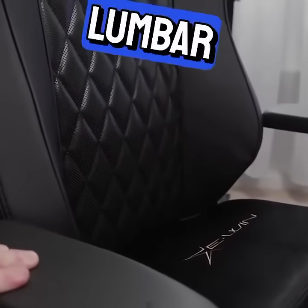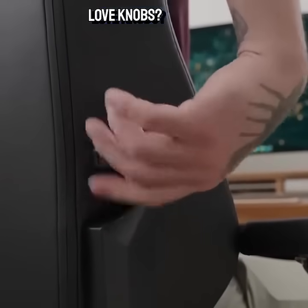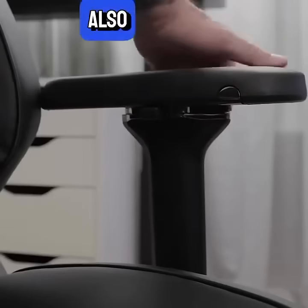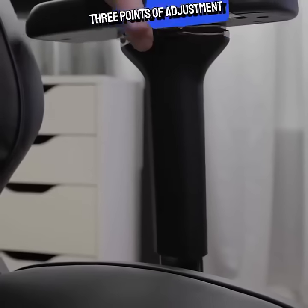It has a 4D integrated lumbar support system you can easily adjust with a knob — and who doesn't love knobs? You know what else people love? Freaking magnets, which means you'll love these armrests that attach magnetically for easy cleaning or customization. They also feel great since they're made of 4D PU material and feature three points of adjustment.